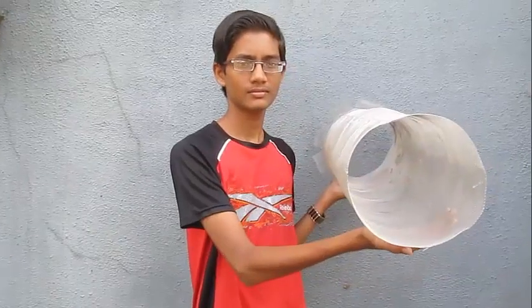First you make a chimney from a netting. It has a diameter of about 30 centimeters, or 1 foot.